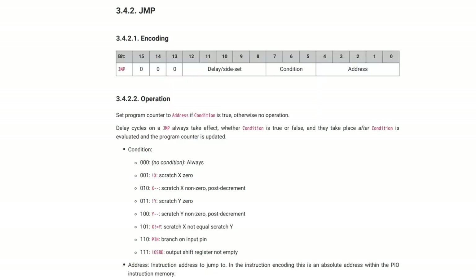The first instruction is JUMP. You can jump to another place always — a mandatory jump — or conditionally: if X or Y scratch registers are zero, if X and Y are not the same, if a particular pin is high, or if the output shift register is not empty. For looping, you can decrement X or Y and jump if not zero. So the first instruction handles loops and conditional branching, though the range of conditions is more limited than a general processor.